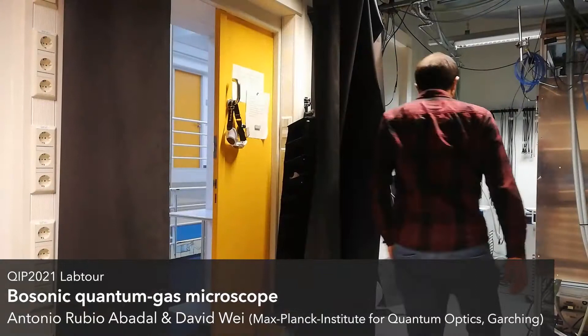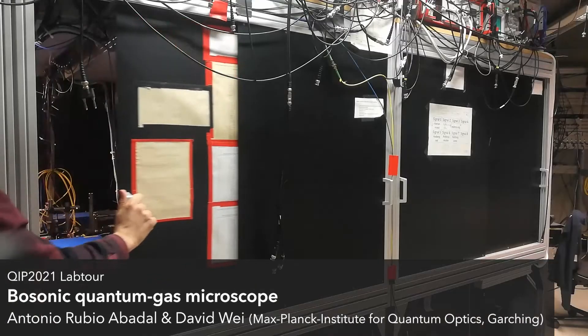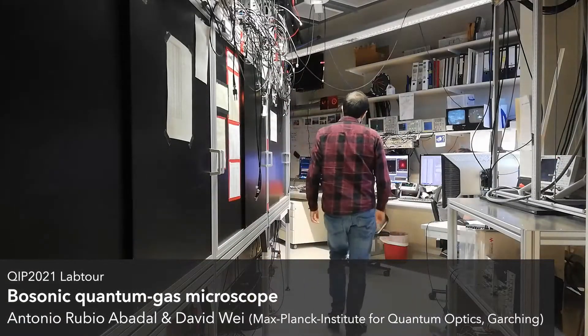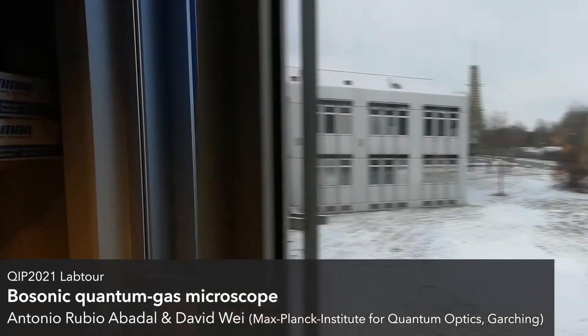To give you a better feeling of everything, let's take a look directly at the lab. Our experiment consists of two optical tables, which are inside these black cupboards that you can see. In addition, there's a large amount of electronics around these tables. Note that the temperatures in the lab have to be kept very constant for stable measurements, though we do have the privilege of a window in the lab.